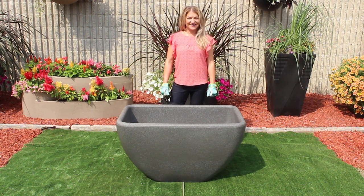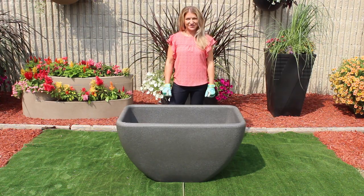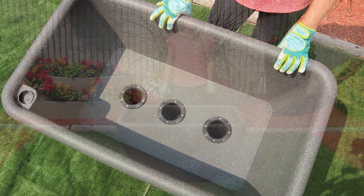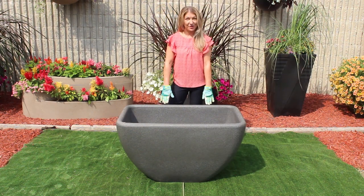Hi everyone, I'm Shannon with Equinox Desert Planters. Today I'm here to introduce you to our brand new Skyline 42. The Skyline has three different models: 30, 36, and now our brand new Skyline 42.